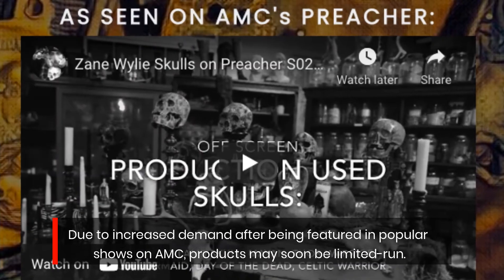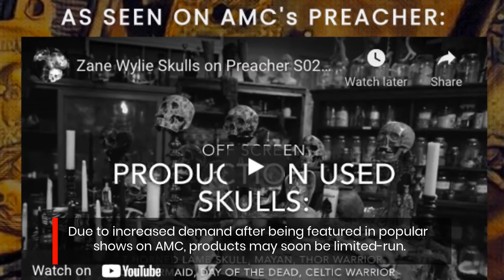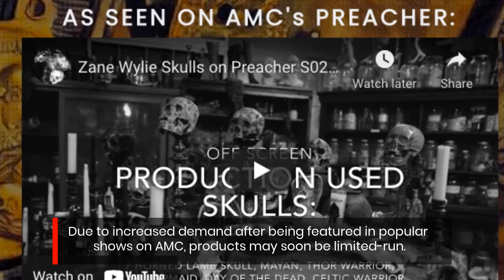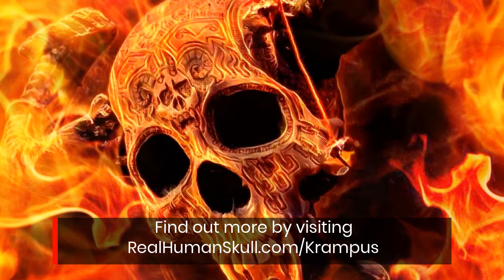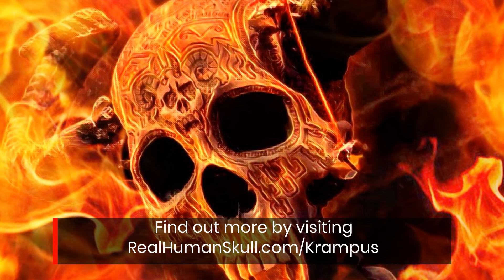Due to increased demand after being featured in popular shows on AMC, products may soon be limited run. Find out more by visiting realhumanskull.com/Krampus.